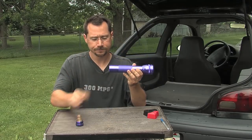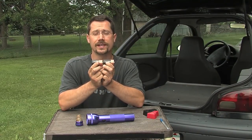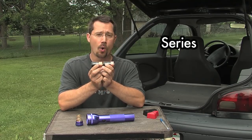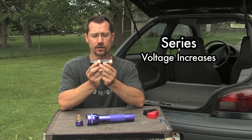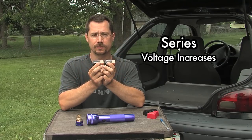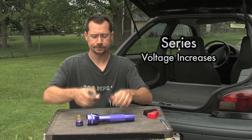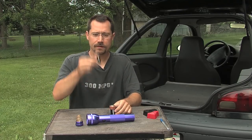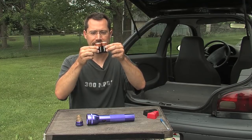Then you put the cap on. When you connect batteries positive to negative, positive to negative in a chain, this is called putting them in series, or a serial connection. When you do that, the voltage adds up. If we put a multimeter across either end of the two batteries, we would get three volts instead of only a volt and a half.